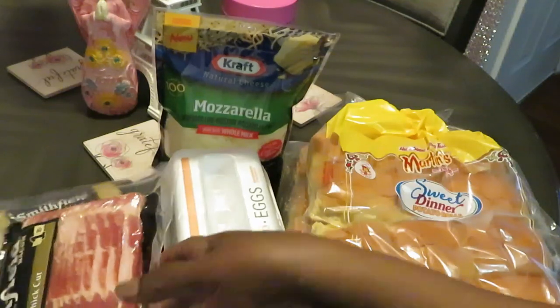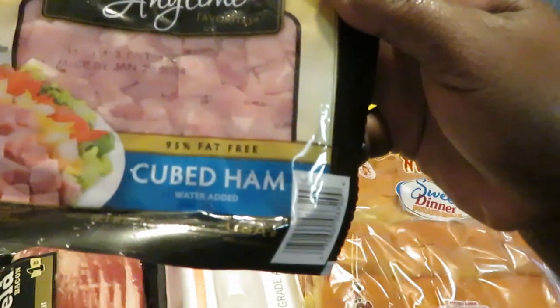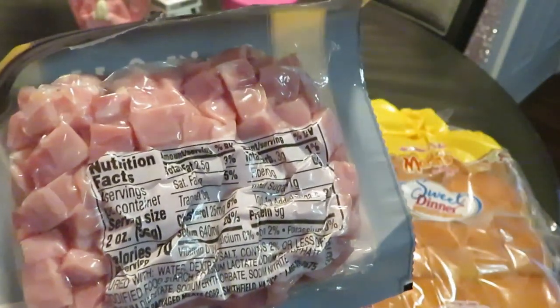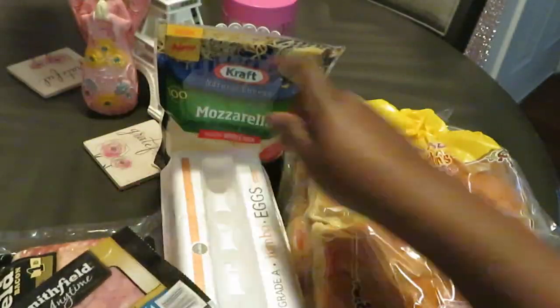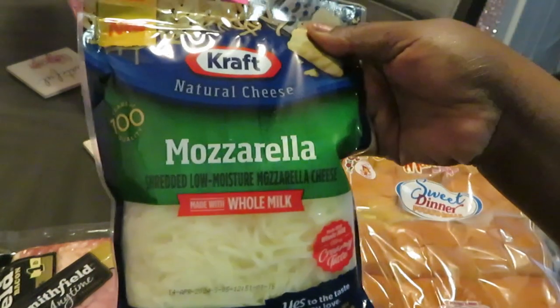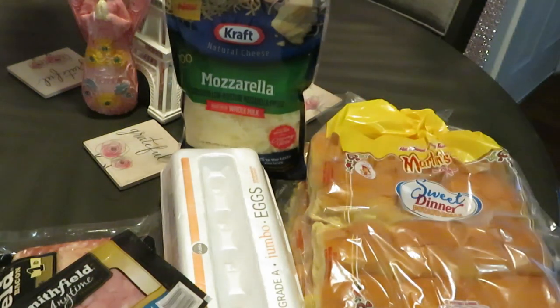We got the Smithfield bacon and we got this Smithfield anytime cube ham — basically it's just the ham, nice and cubed up for you. And we got some Publix jumbo eggs and some grab mozzarella cheese. I'm gonna make bacon egg and cheese sliders and ham egg and cheese sliders. Let's go!